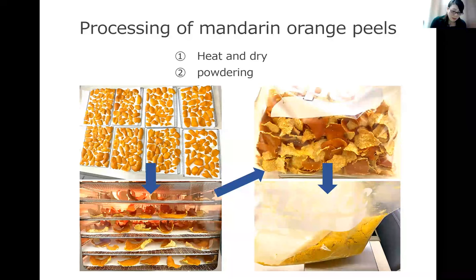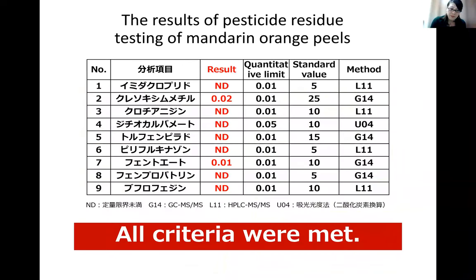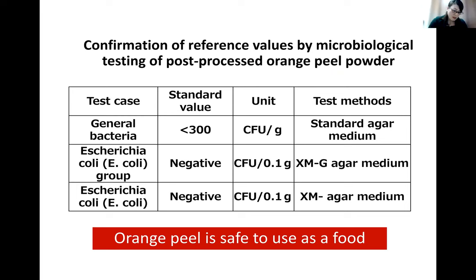Orange peels are dried at 60 degrees for 5 hours and then crushed into powder. Pesticide residue testing showed that all items met the standard value, and microbiological tests confirmed that the orange peel powder is safe to use as a food.